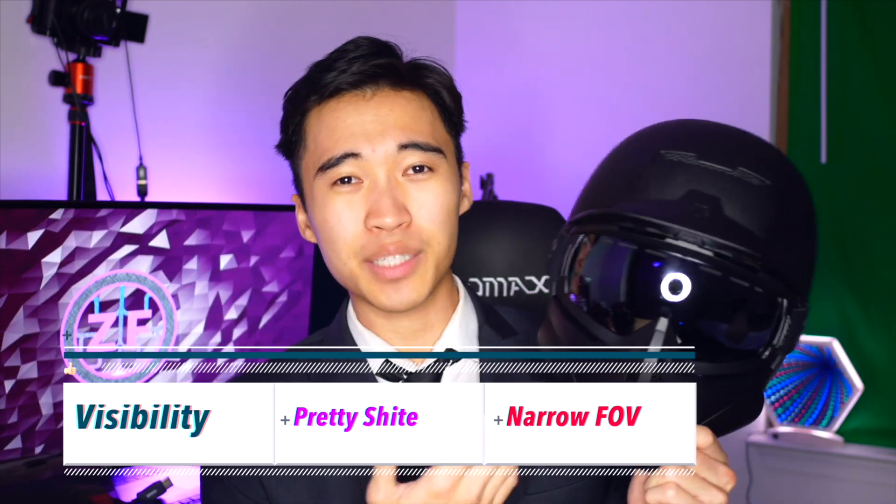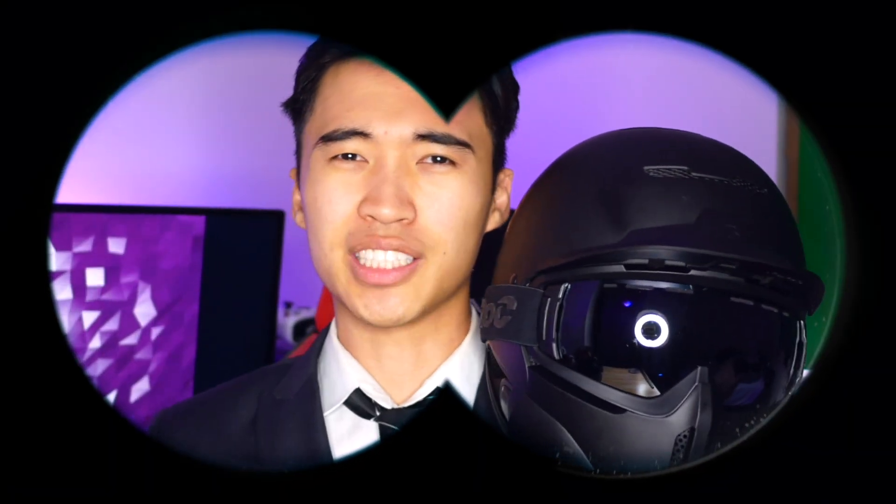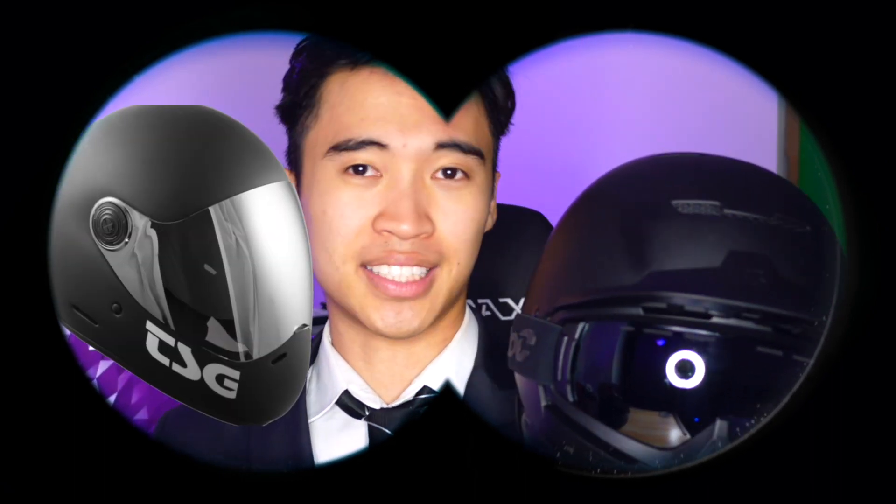Visibility is exactly what you would get looking out of any pair of ski goggles, which is fine for snow sport users since you're already used to wearing snow goggles, so your field of view is pretty much the same. However, e-skaters might find the field of view extremely limited compared to proper longboarding full-face helmets such as the TSG Pass. The restrictive visibility might actually be dangerous for city street skaters because you're not going to have good peripherals to see all those cars around you — it's kind of hard to see what's not directly in front of you.